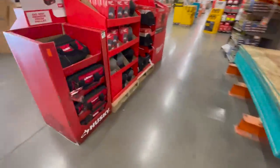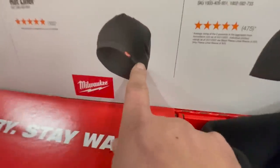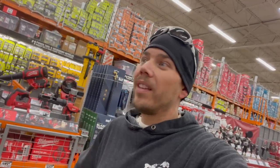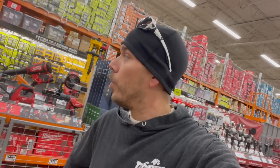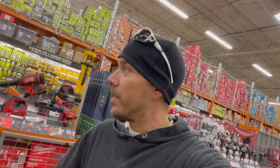Everything else is the same. Let me know in the comments if you want me to do this more often - I love doing this and my Home Depot is more than happy to have me do it. Let me know if you want updated tool videos too. That's pretty much it - I hope you found this video helpful and entertaining. Please like this video, hit the bell button to be notified of future videos, and please subscribe to the channel. This is Dave Nethers - thank you for tuning in, I'll see you guys next time.